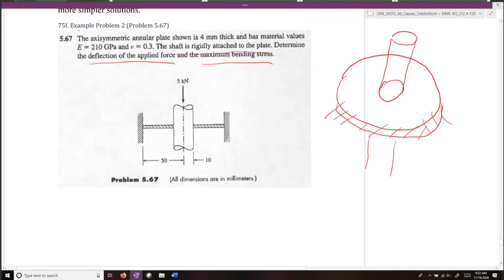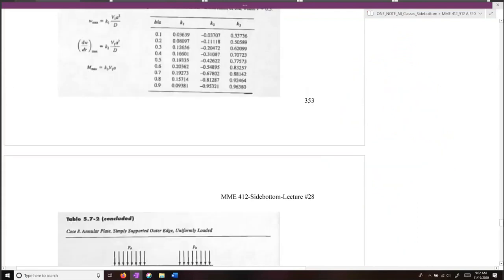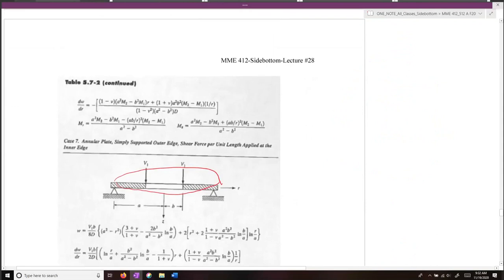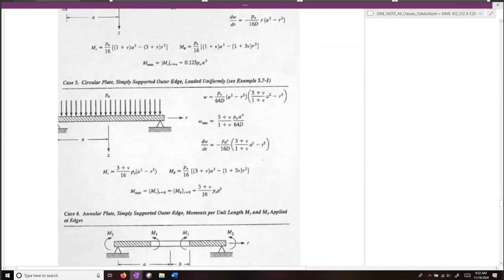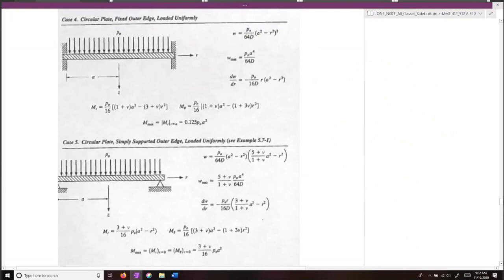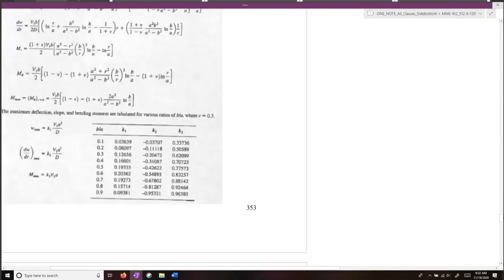What we're going to do here is determine the deflection at the applied force and the maximum bending stress. In order to do this, we need to figure out which cases from the table we can use to recreate the case given to us in our problem.